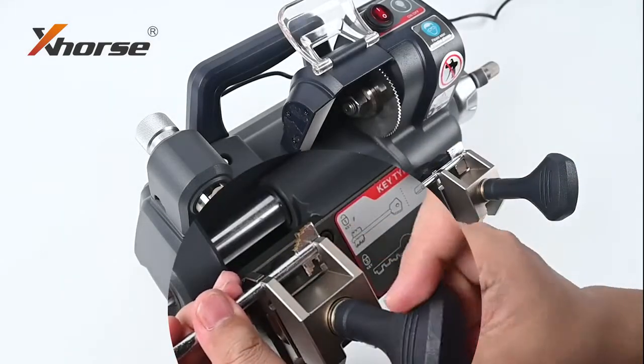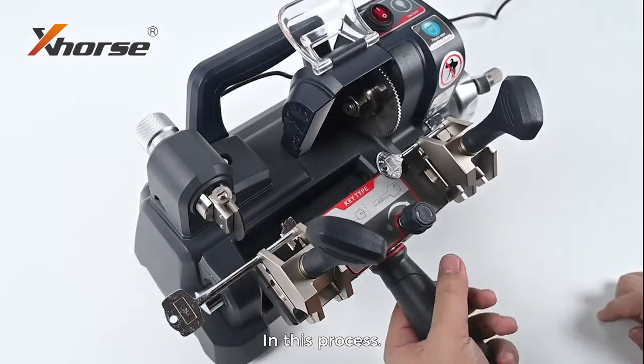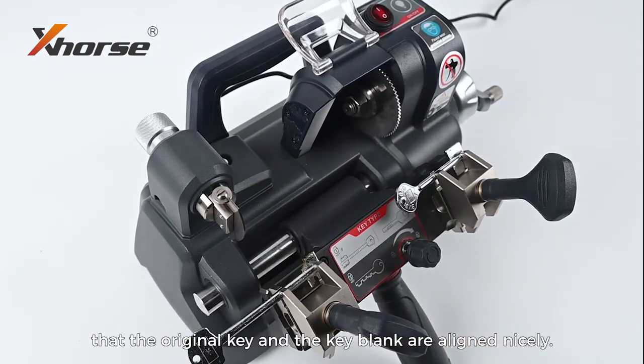Load the original key. In this process, we have to ensure that the original key and the key blank are aligned nicely.